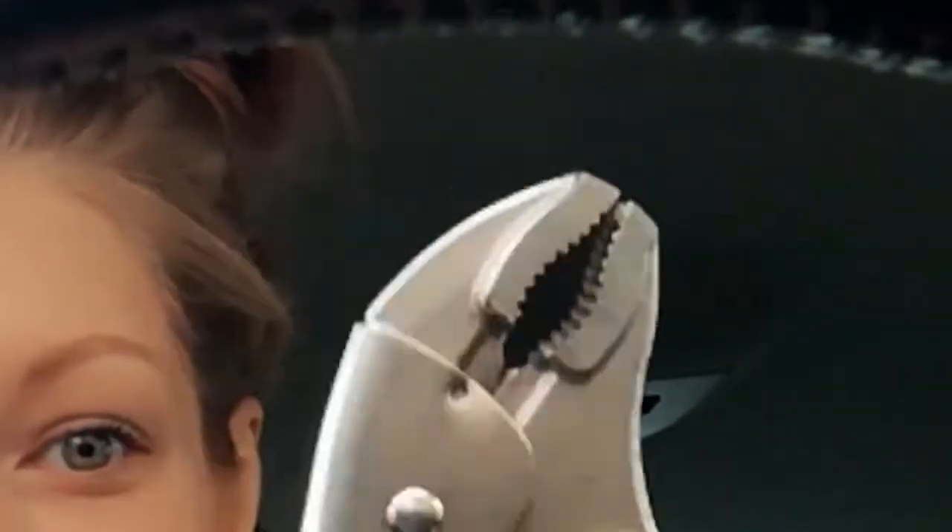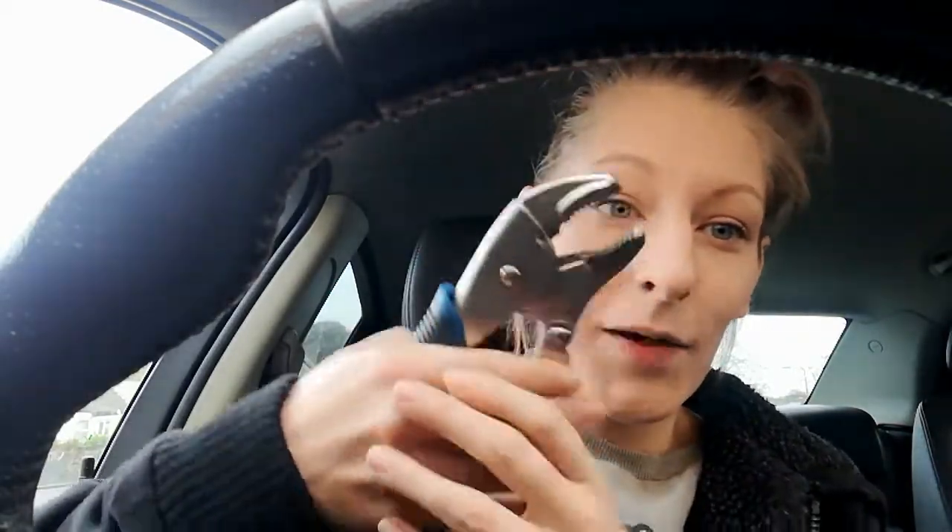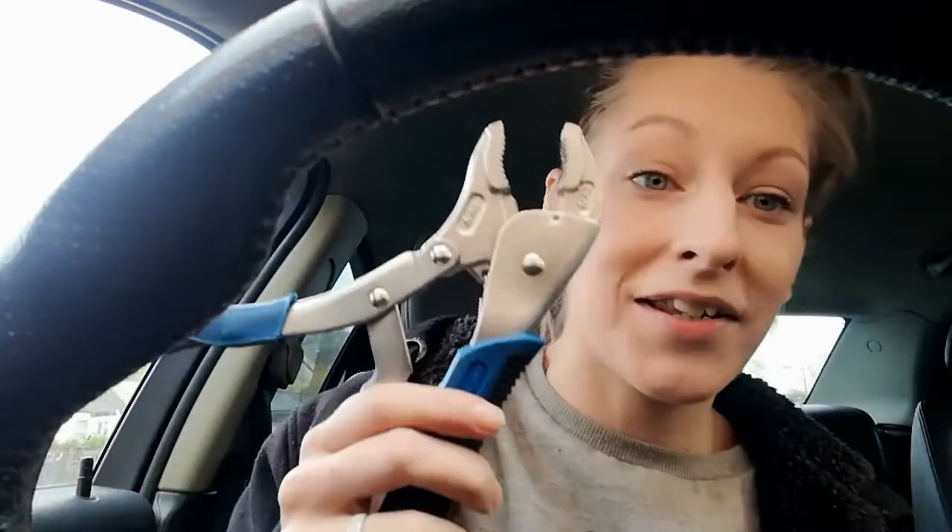This video is sponsored by Mole Grips — very handy for lots of things: fixing cars, tweaking nipples. For a limited one-time offer, if you buy a pair of Mole Grips, you get a free roll of electrical tape. Use the code MOLLEMOLLEMOLLE for 10% off.